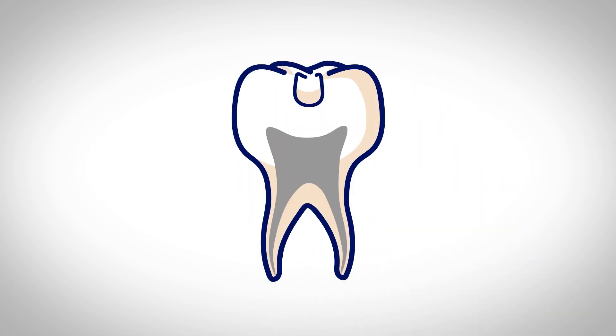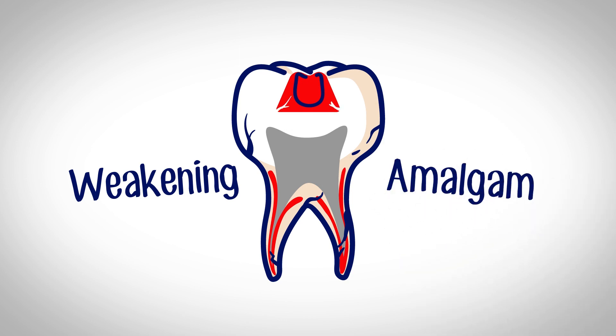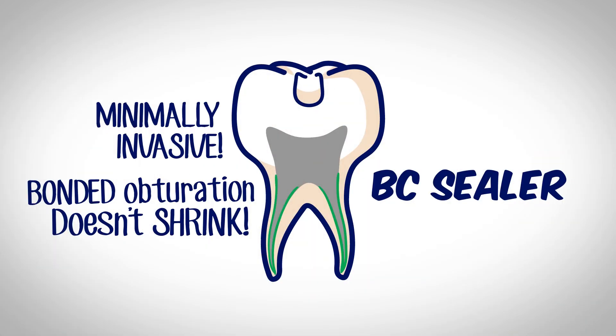Unfortunately, when we shape root canals, we often end up weakening the teeth we're trying to restore. We experienced the same thing years ago with amalgam restorations, but now there's a solution with BC Sealer.